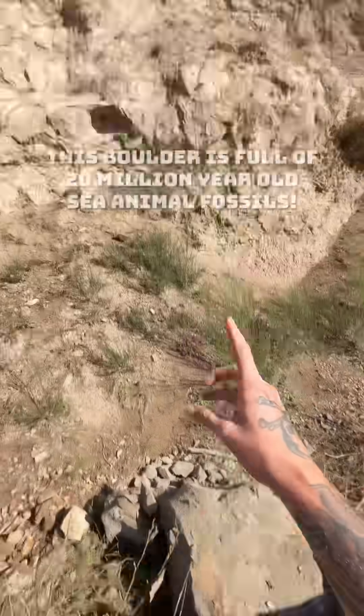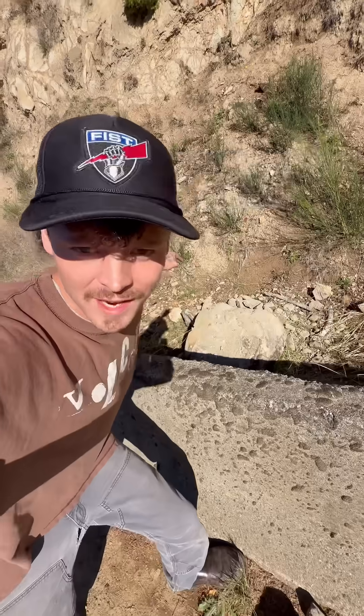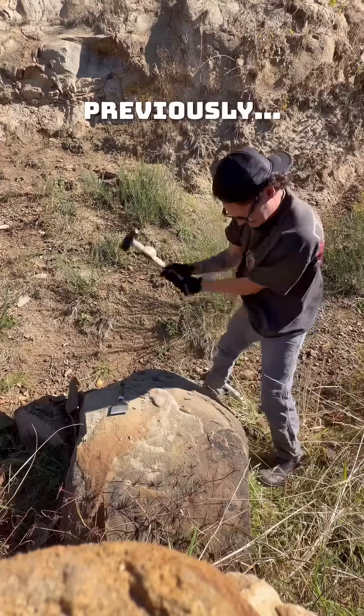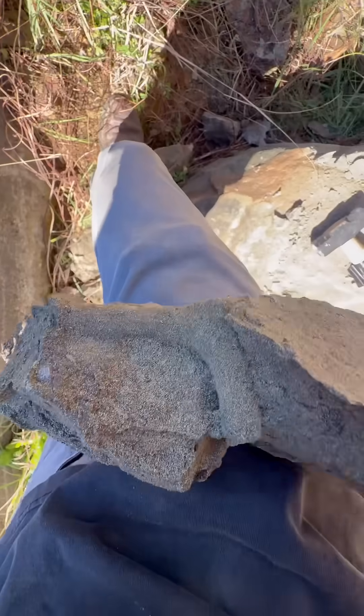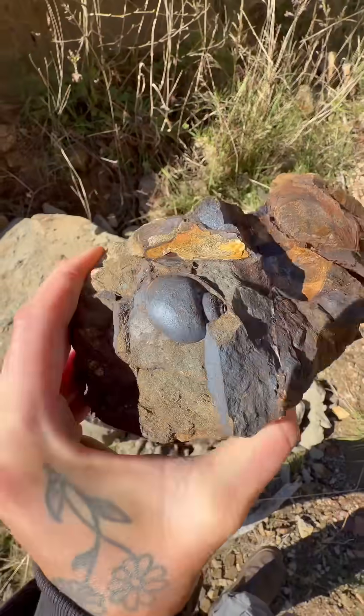You have to see this. This boulder just fell out of this cliff and you are not going to believe what's inside of it. In part one, we started breaking open this boulder and we found a 20 million year old snail and these fossilized shrimp burrows, but there's still fossils inside.